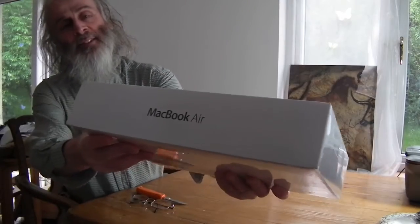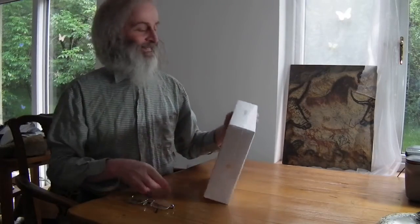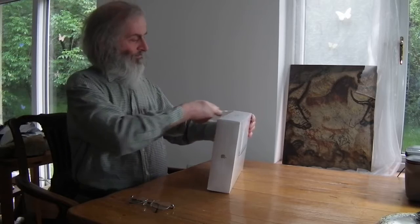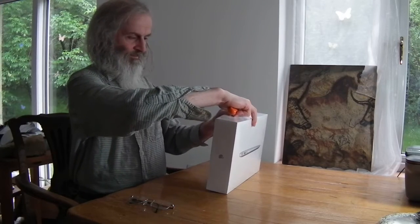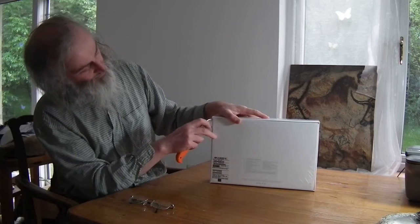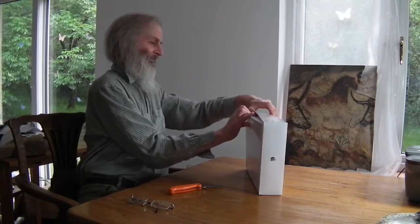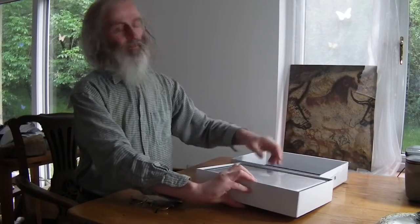So let's have a look at the box, and there it is. Let's have a look inside. I'm never quite sure how these things work — it's supposed to go down that side, maybe down this side. Come on. There we go. So, there it is.